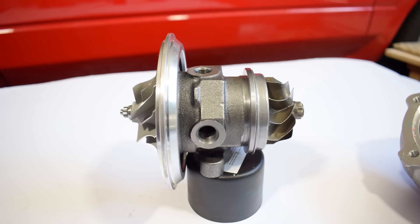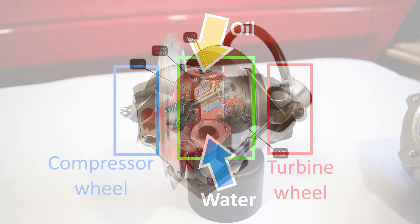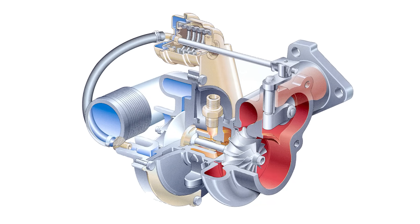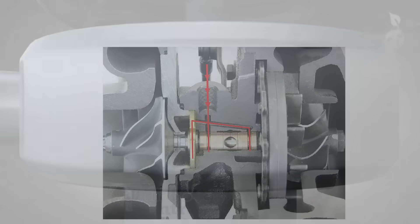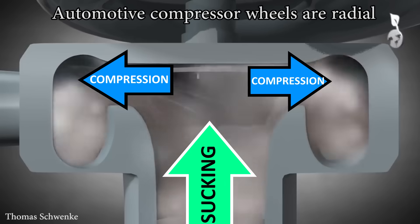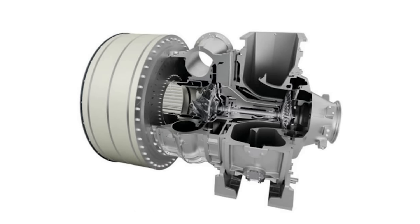The turbo core consists of the turbine and compressor wheels and the center section. The center section houses the shaft and some holes. This particular turbo is oil and water cooled, with inlets and outlets for both engine oil and coolant. Some turbos are only oil cooled. Water cooling is beneficial because it helps keep engine oil temperatures in check — the turbo generates extreme heat, which can cause oil temperature spikes that shorten both the turbo's and engine's lifespan. The compressor wheel on almost all automotive turbochargers is radial, meaning it sucks air in one direction but compresses it in another — in most cases 90 degrees offset from the direction of air entry.